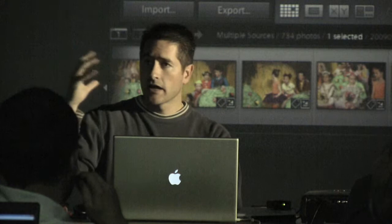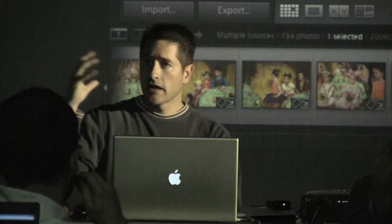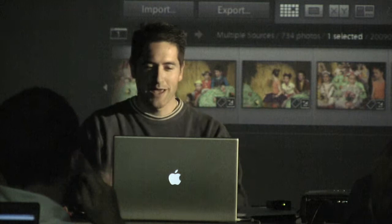Anytime I need to go back to that, I'll pull up that catalog for just those raw files and work with them. That's just my philosophy. I don't like having one big catalog with lots of images in there — I just want to keep them tight and together.